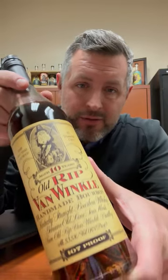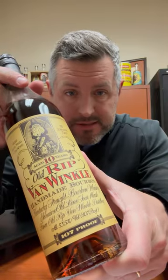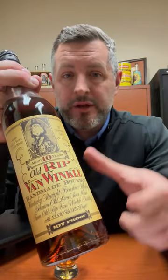Today I am taking a look at Old Rip Van Winkle 10 Year, and why do I think this is the best value and the best of the bunch? Here are the reasons. One: it's 10 years old, so